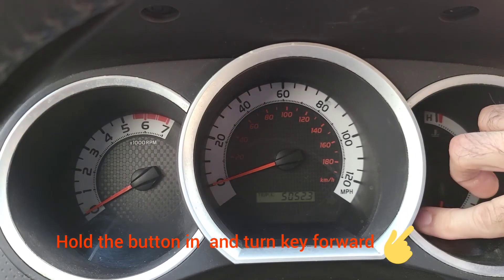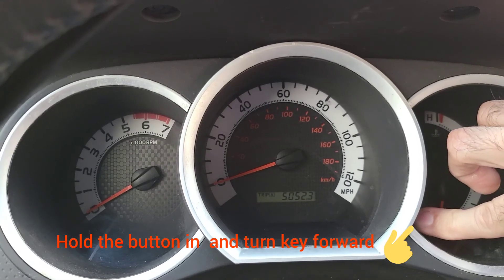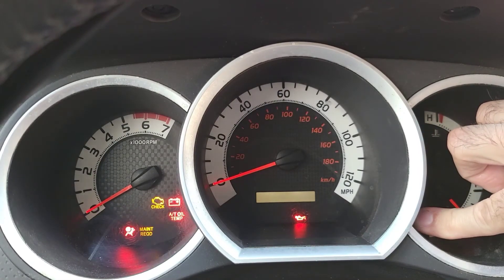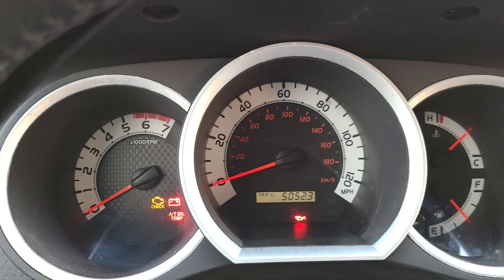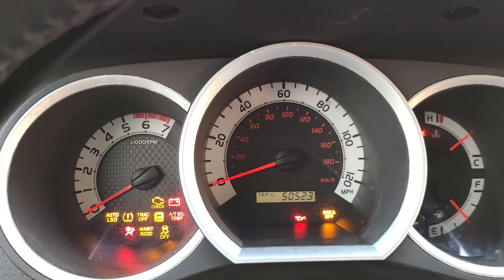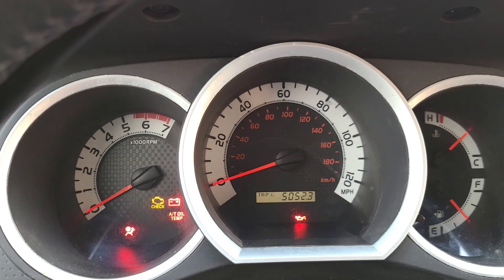So let's do this here. And there we go. The maintenance required light turned off. We can verify it by shutting the car off, turning it on — I'll start it up. And there we go. No maintenance light.